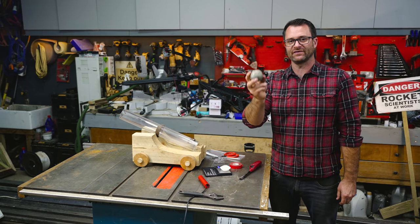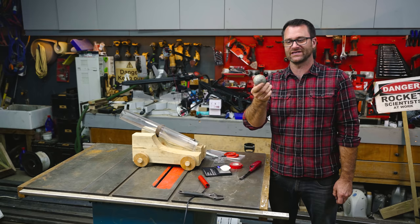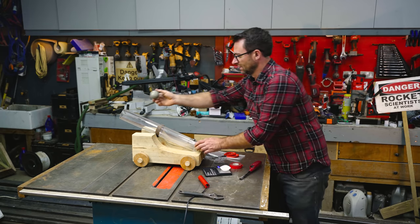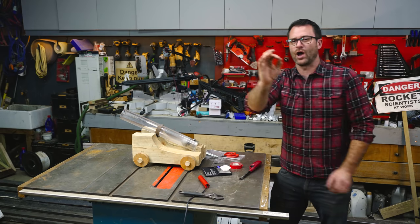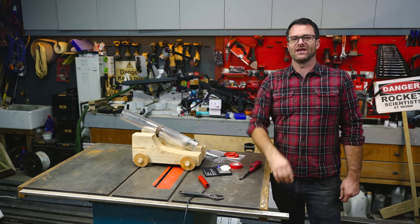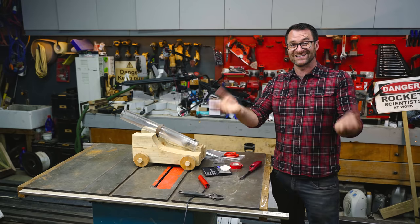I've made this ball to perfectly fit into the cannon by wrapping a load of PVC tape around a ball — and it's a perfect fit. Let's film it in slow-mo with the Phantom Flex and see what it looks like.